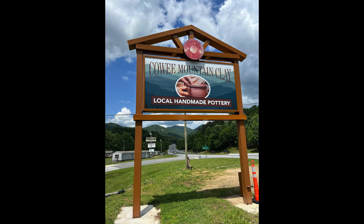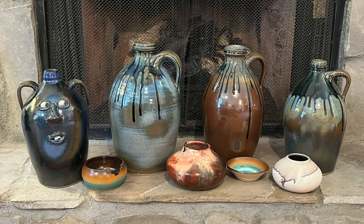It's my birthday! New pottery! In celebration of my 70th birthday, Bill and I went to Cowee Mountain Clay in Franklin, North Carolina to select a few new pottery pieces to add to our Brian Davenport collection.